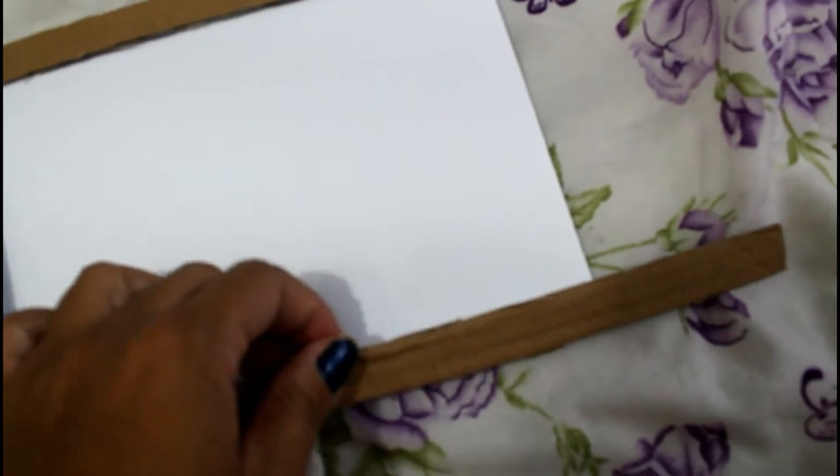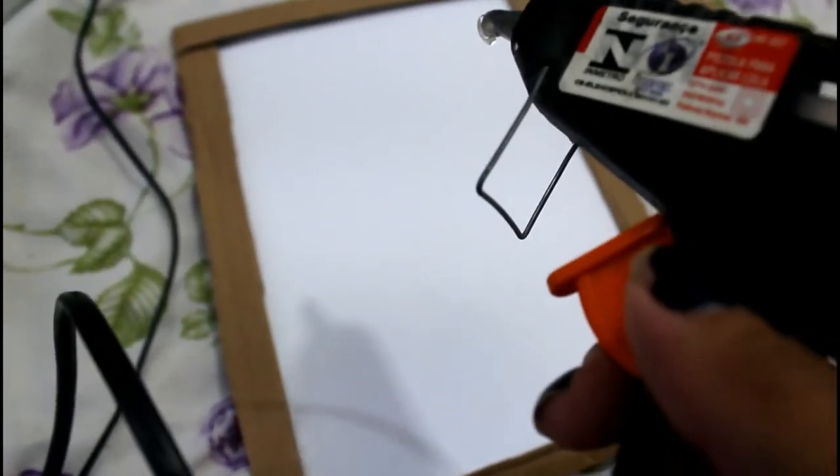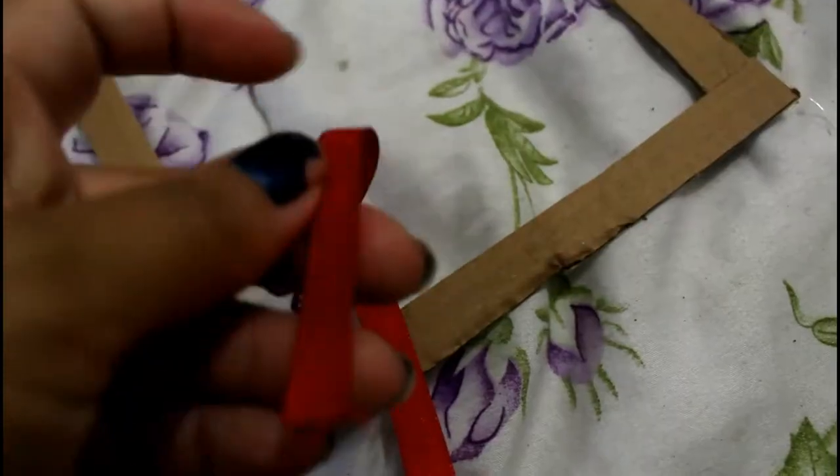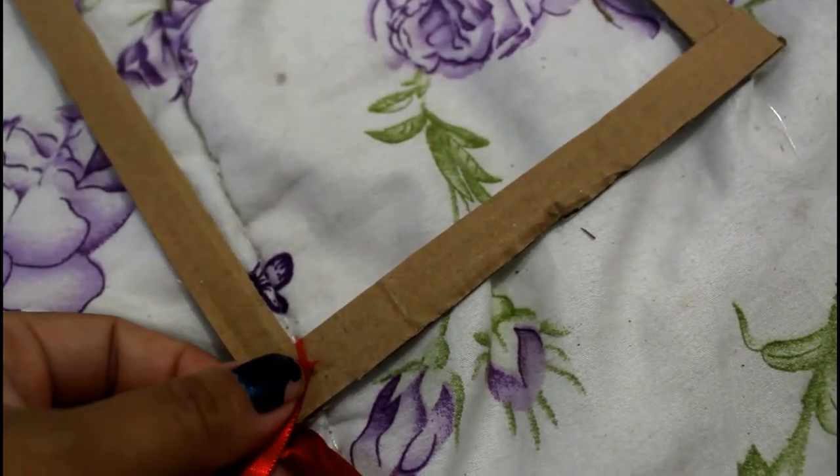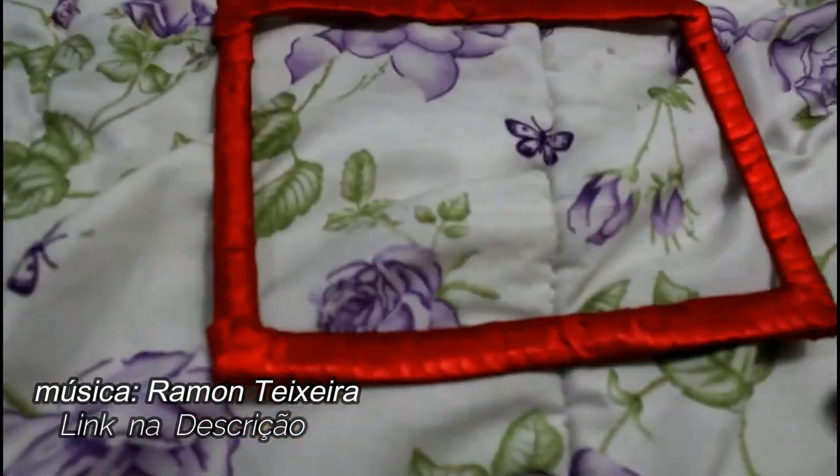Aí vamos pegar um papel, dobrar ele no meio — no caso eu vou tá fazendo no tamanho A5. Se o teu tamanho for A4, você não precisa dobrar o papel. E aí a gente vai encaixar pra fazer a moldura. Com a cola quente, a gente vai pingar nas laterais e vai colar, pra que não fique escapando e fique muito mais fácil na hora de encapar essa parte com o cetim. Agora a gente vai encapar com a fita de cetim: coloca um pouquinho de cola quente pra segurar essa fita, e vai dando voltinhas até ficar assim.